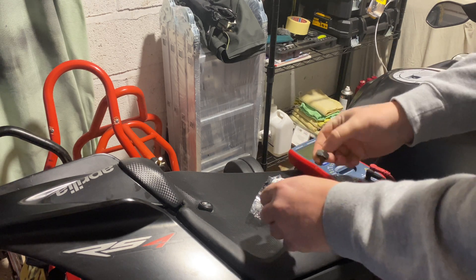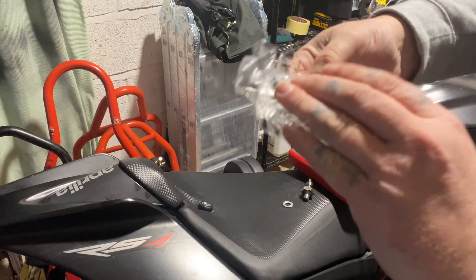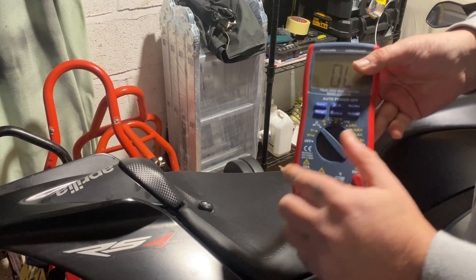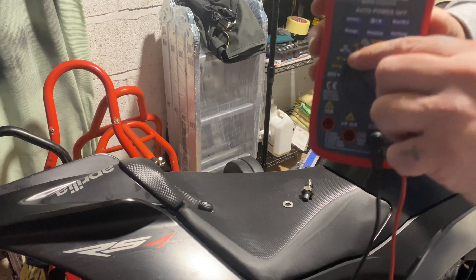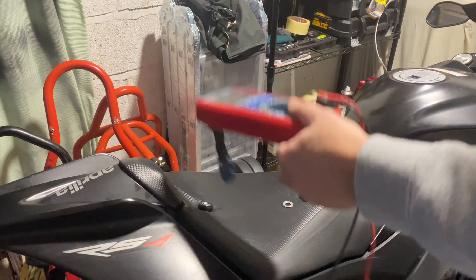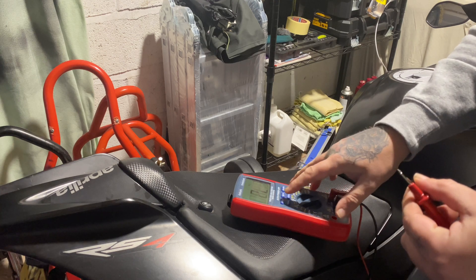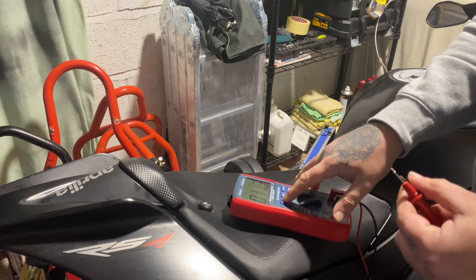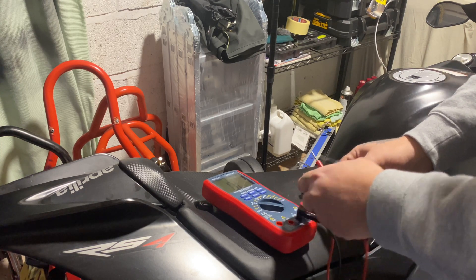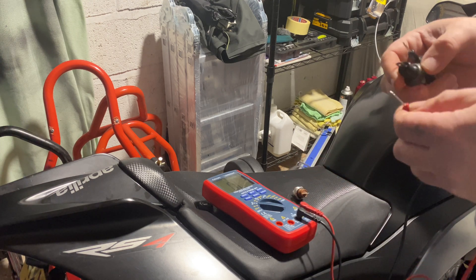Here's the replacement one — it's a proper Aprilia one. So what you do to test it, put it on to continuity. Turn it on so you get a sound.